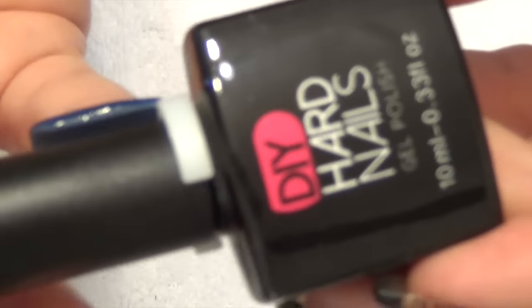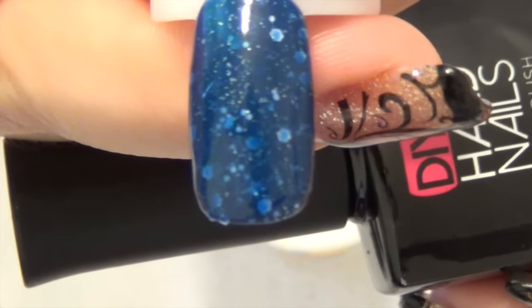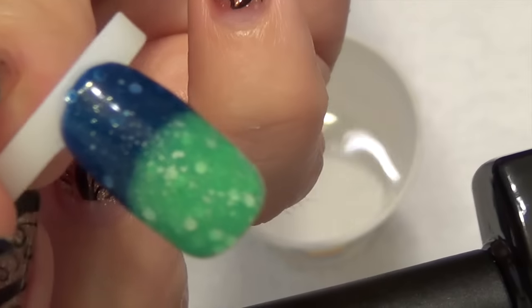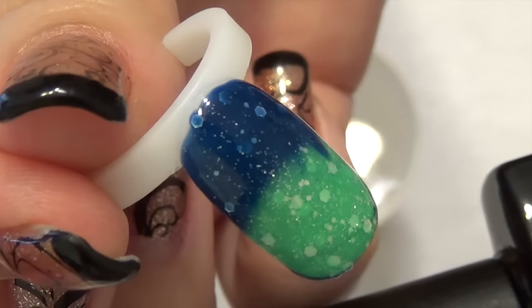The next one from the same brand is Paradise, and this one's a color-changing polish. It's kind of this pretty indigo color, and then when exposed to warmth it turns into that green. It's very pretty and it has sparkles throughout it, both large and fine.